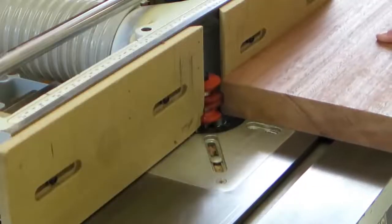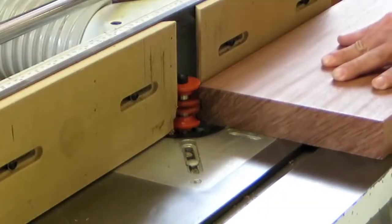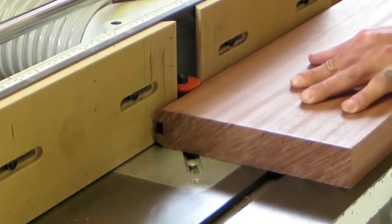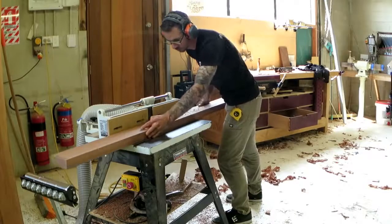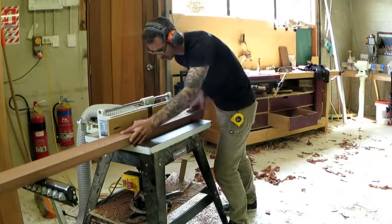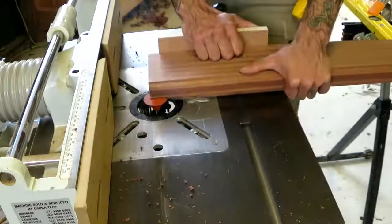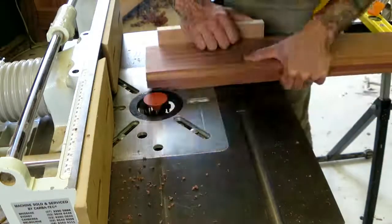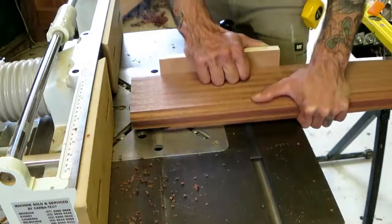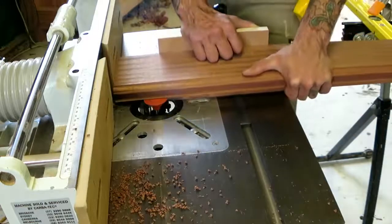I'm relying pretty heavily on this job on this CMT front door router bit set. I've had it for years and I've never actually used it to its full — the way it was meant to be used. In this job, I'm almost going to use it the way it was meant to be used. It really helped to put this door together, although I still don't find that the coping bit and the rail and style bit actually line up all that well. You always get some little issues with the joinery, but it's pretty close.